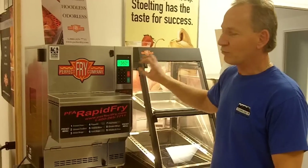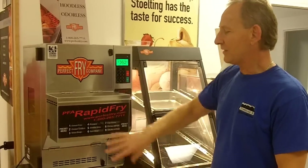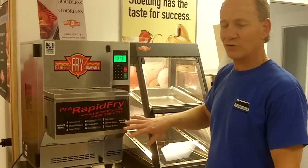You hit number 1. We've already programmed it for the amount of time that we need to make a batch of fries. These can all be changed — you can make anything that you want and change any of the times for your particular need.